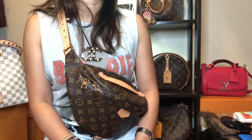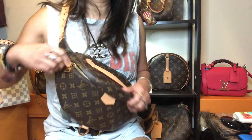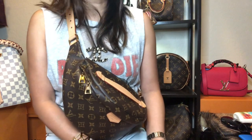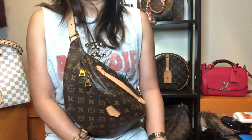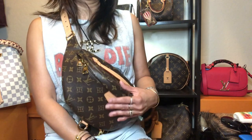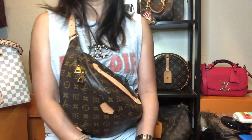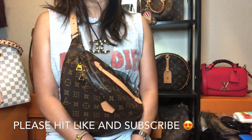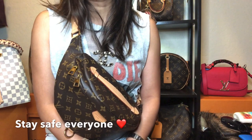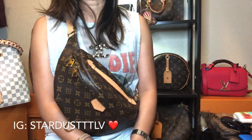I can still say I recommend this bum bag for practicality — it looks pretty on, never goes out of style, and is so easy to use. It fits way more than you can imagine. Thank you so much for watching! Let me know your thoughts on the bum bag — whether you love it or not. I appreciate all your comments. Have a wonderful day, stay safe, and please like and subscribe. See you in my next video, bye!